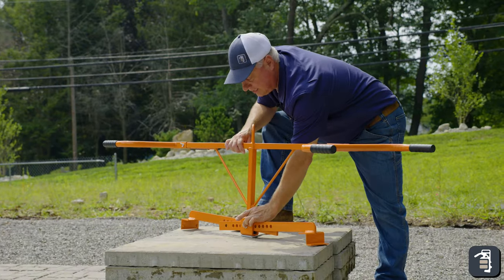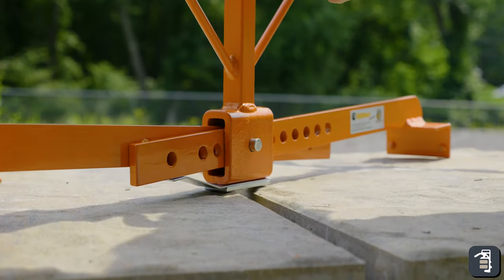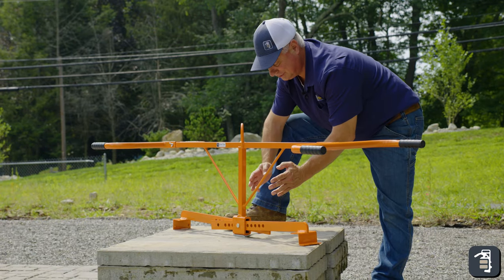You have your adjustment pin here in the center. It's just a matter of pulling this pin out and then sliding that either way, which is a real nice feature.